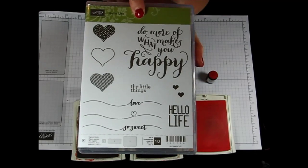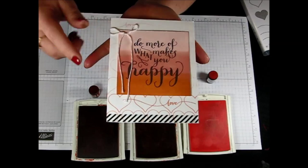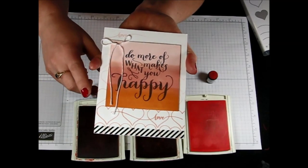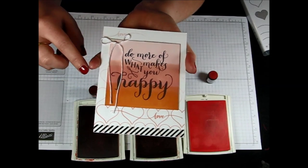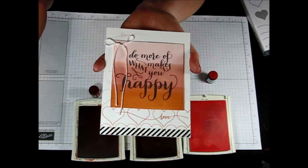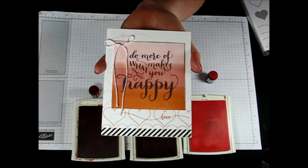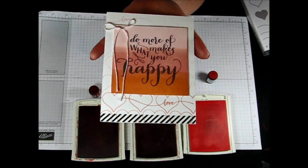Do more of what makes you happy — how true is that? So let's get started. For this card I actually used the outline heart to do the background since it is photopolymer. It's really easy to be able to line those up, and it doesn't have to be perfect either because after all, it's handmade. You can see there how it's half covered up as well, so it's not super important that those are absolutely perfect.